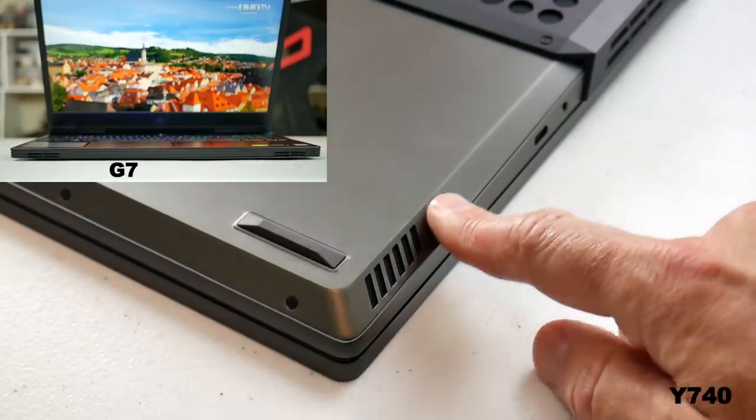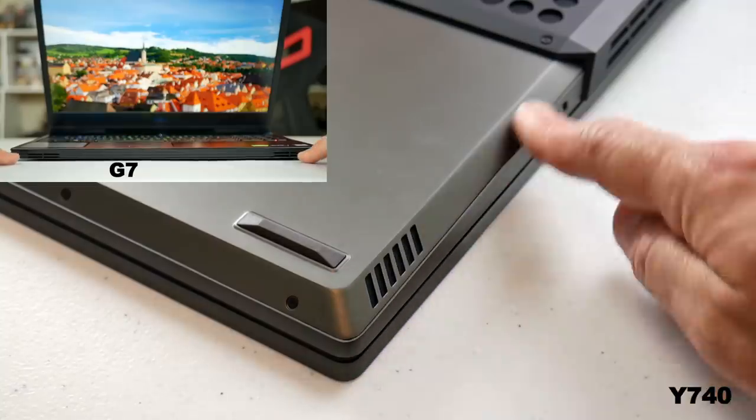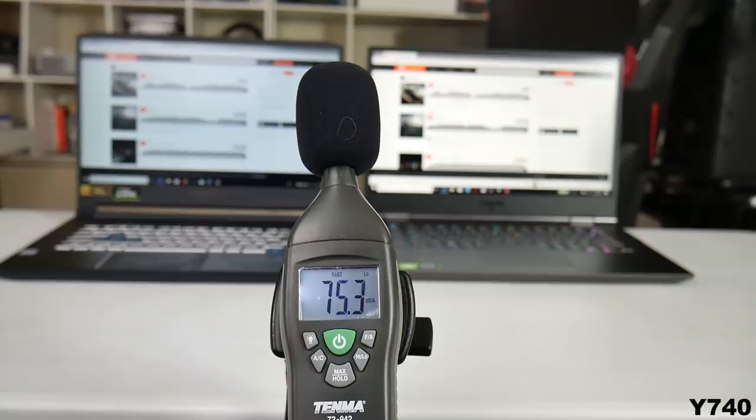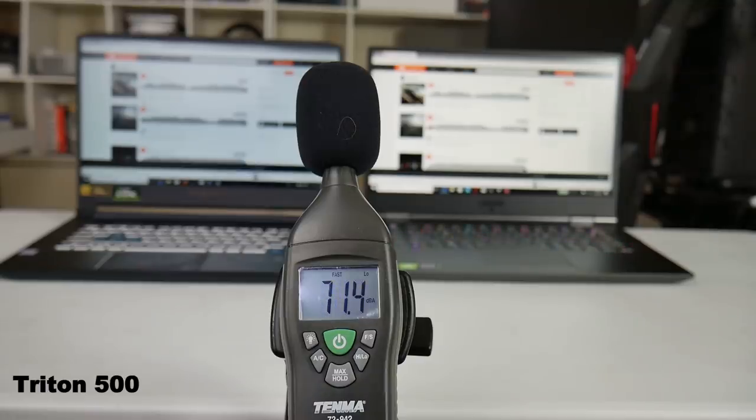Both have speakers that fire down at the front. The fit and finish on the Y740 is very good. Comparing it to the Triton 500, the Y740 has much louder and fuller sounding speakers, though they do distort at max volume. The G7 speakers are also pretty loud — similar to the Y740 — and I would say both are good for gaming, listening to music, or watching videos.